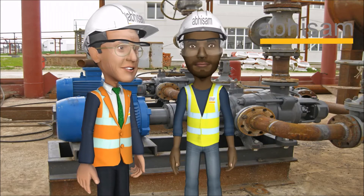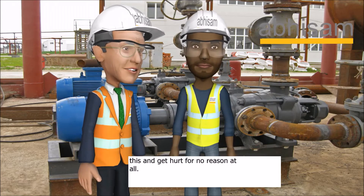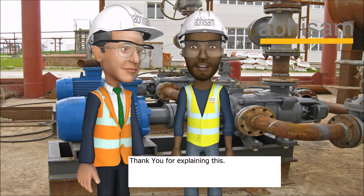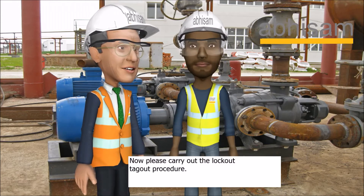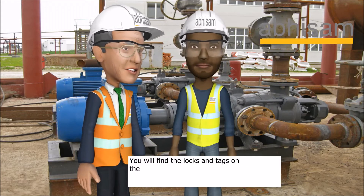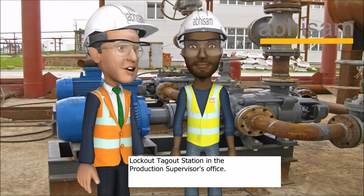That's a safe way to work. Unfortunately, many people all around the world do not know this and get hurt for no reason at all. Thank you for explaining this. My pleasure. Now please carry out the lockout tagout procedure. You will find the locks and tags on the lockout tagout station in the production supervisor's office.